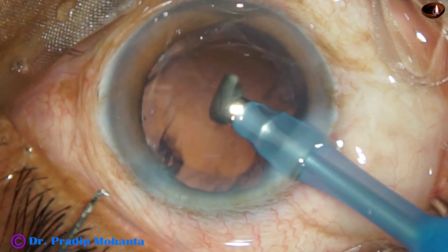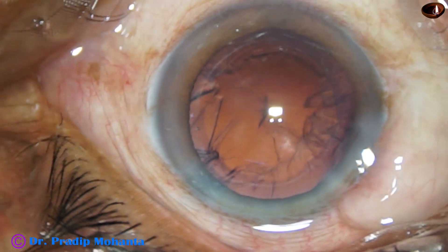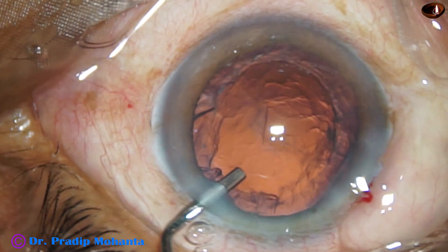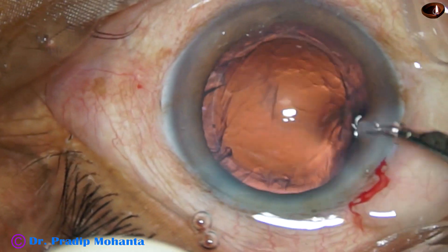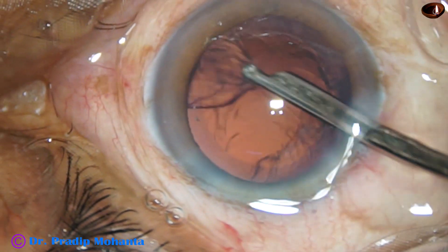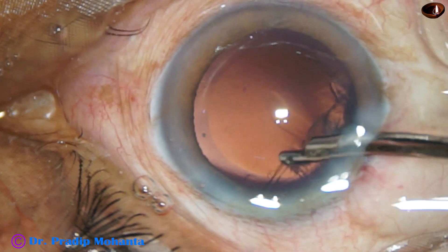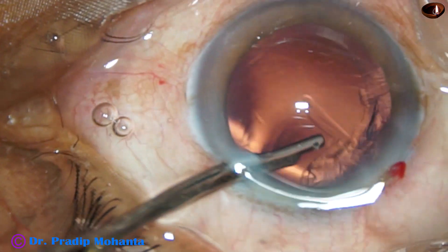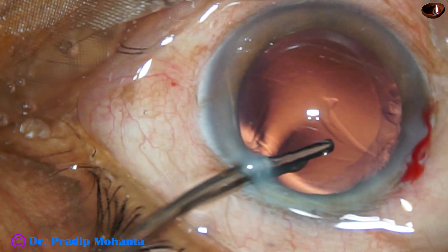The nucleus is managed nicely. The chopper is removed to make the anterior chamber more stable. Now cortical cleanup is to be done using a 23-gauge Simcoe cannula. Simcoe gives very good control, and with Simcoe, chances of posterior capsular rent during irrigation-aspiration is less than when irrigation-aspiration probes are used.